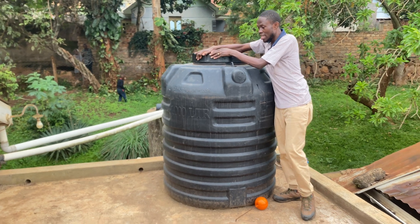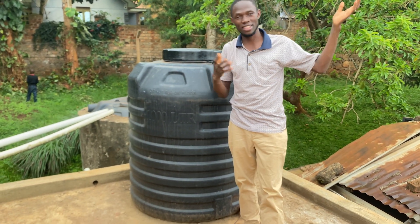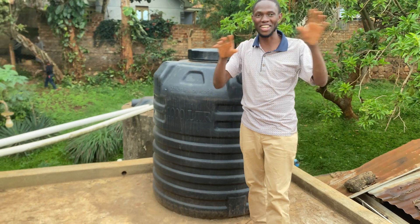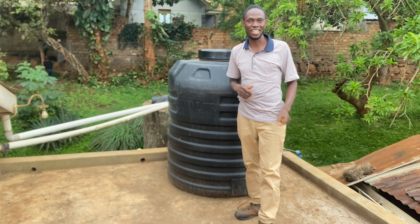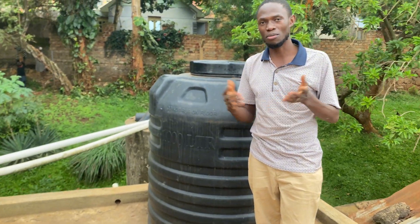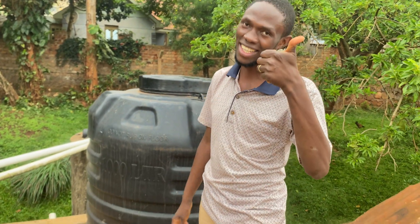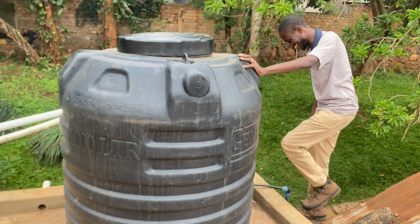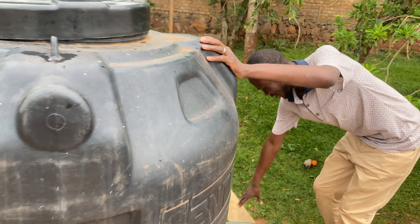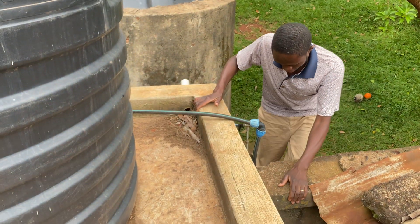If you get these problems, go to the meter and close it while you call or wait for a plumber. For more plumbing work, please call me — I live in Salama and can travel anywhere in Kampala. I'll leave my number on the screen. Please subscribe to my channel, Plumb Beast and Construction. Be careful going down — alright, bye!